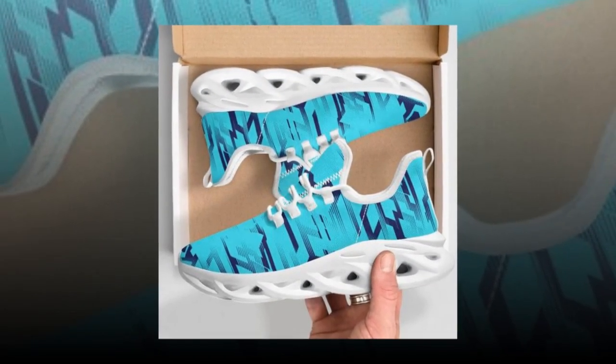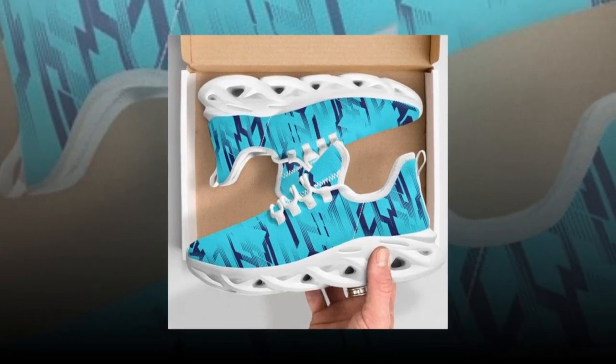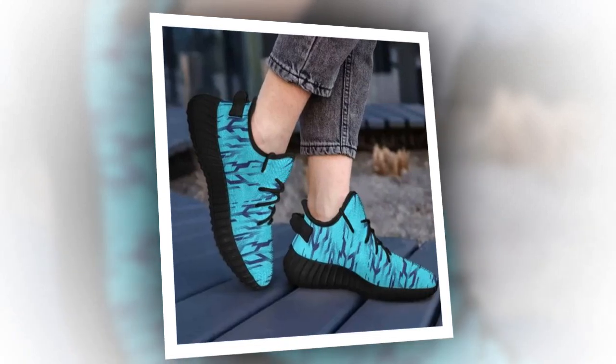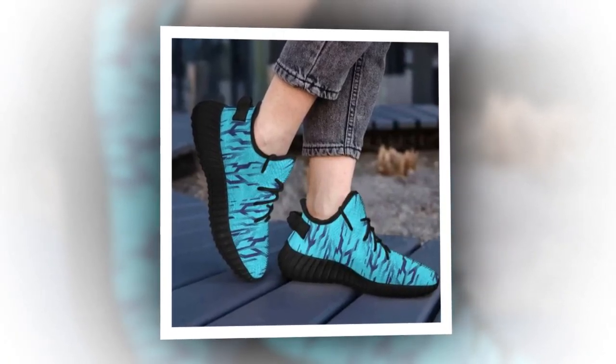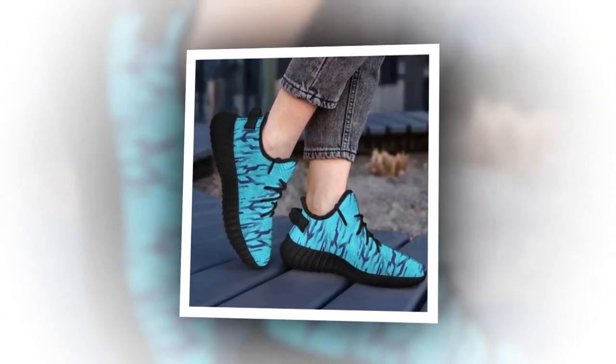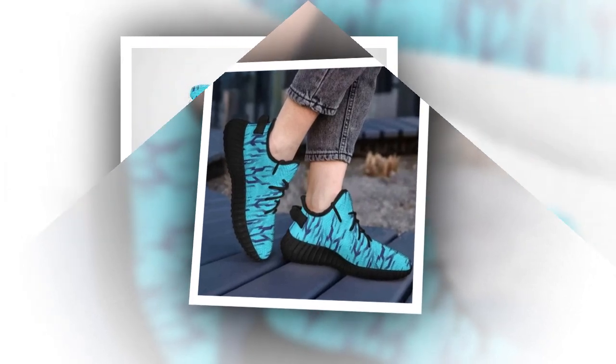So let's dive right in. First up, let's talk about the design. As you can see, these sneakers feature a unique wave design that's all the rage right now. The intricate patterns not only add a stylish flair but also give the shoes a dynamic, futuristic look. These aren't just any ordinary sneakers — they're designed to make a statement, and they definitely stand out from the crowd. The upper is made from high-quality polyester mesh fabric, which not only looks great but also feels amazing to the touch.